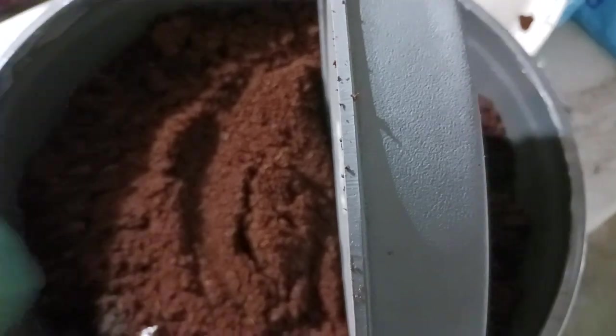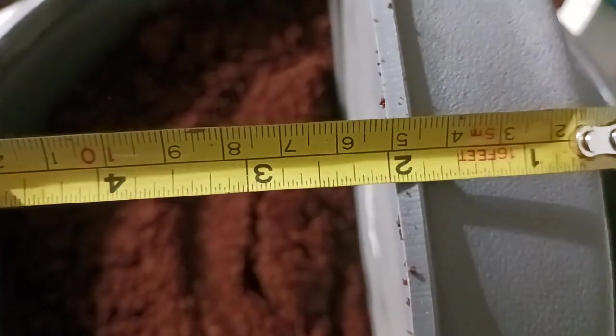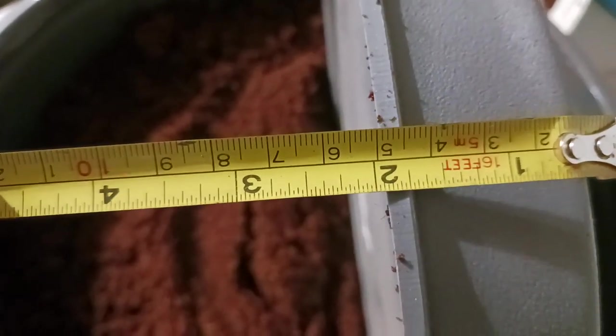If you look on the edge, that's the thickness of the material. You're looking at about a quarter of an inch. See the number two right there? Quarter of an inch thick.